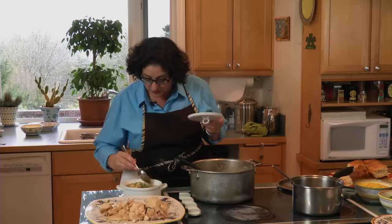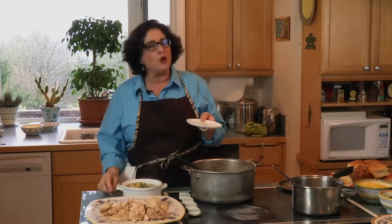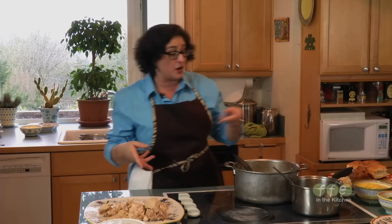I always taste everything before I send it out — salt, pepper, make sure it's right. And that isn't all you can do with chicken soup. Besides chicken and dumplings, you can make yet another dish. There are many you can make, but this one is chicken and biscuits.